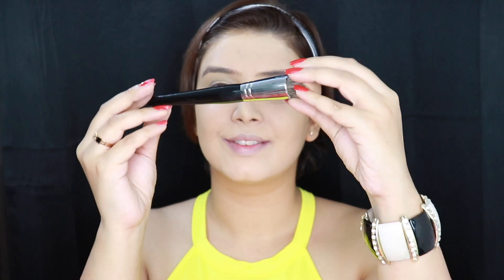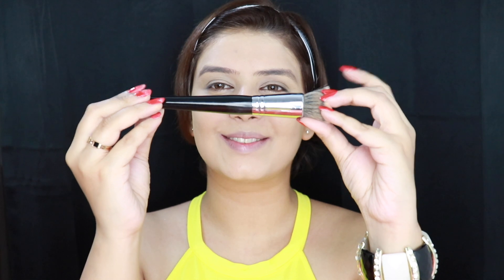Now I'm going ahead with this foundation brush by pack and I'm going to blend it more nicely until it looks very uniform and very smooth.